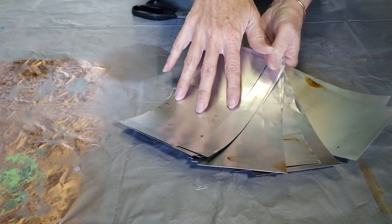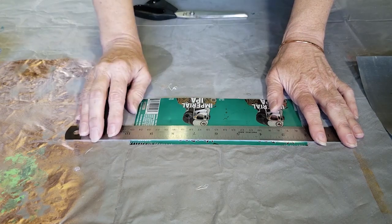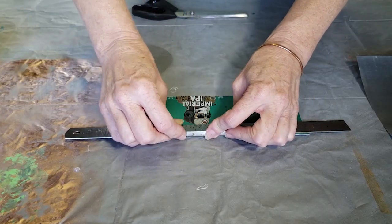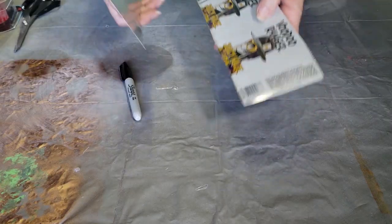For my last project I went back to the aluminum cans, and for this project I'll be using the flat sheets. If you'd like to know how I flatten aluminum cans for my projects you can find the link to that tutorial in the description.